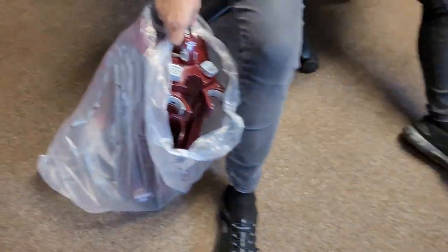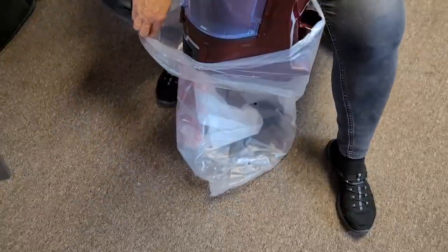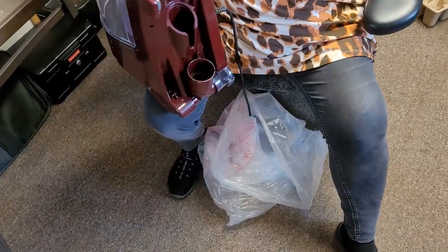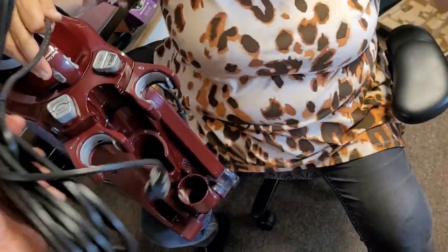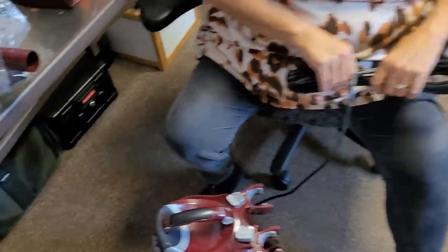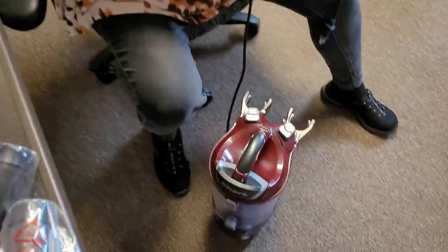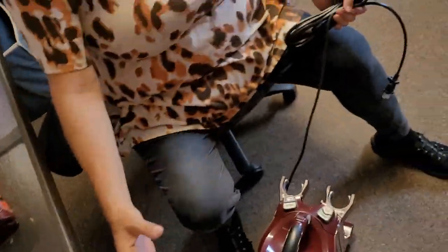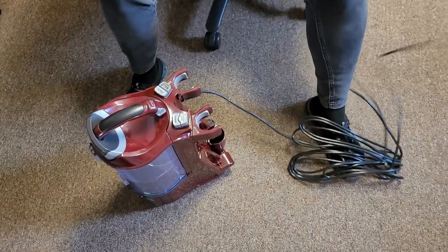She wouldn't let me lift it in the store — she had it tied to the wall. Oh, I knew this was gonna be heavy. And another cord to trip over and get caught and vacuum over and get cut in half. We'll have to freaking rewire it. But gotta get what you need for our industrial home here — I gotta be able to clean. The help's gonna be the vacuum cleaner.